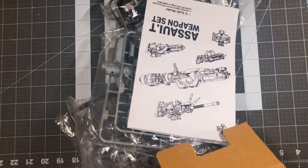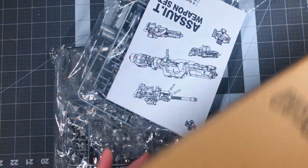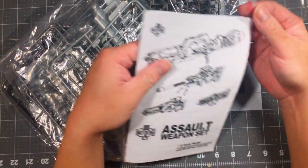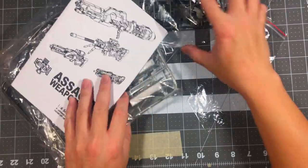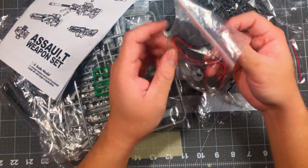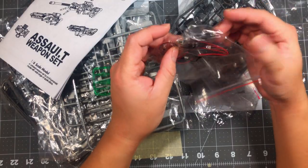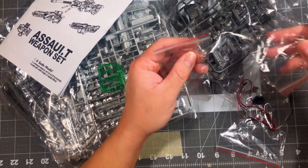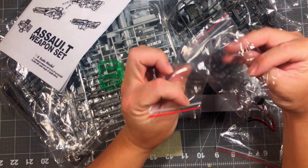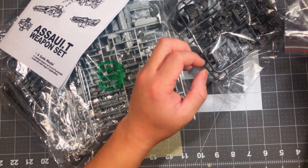It's my first time unboxing this, so I'm just gonna dump everything out here. I opened the box already but still don't know what's inside. Here's what the box looks like. There's the manual right here, and I don't know what these other things are. It looks like an LED unit — I didn't know it came with one. I've never worked with LED units yet, so I'm gonna set that aside.